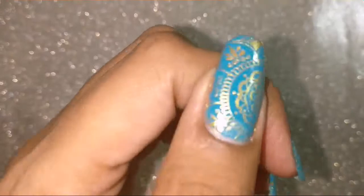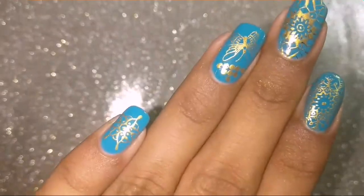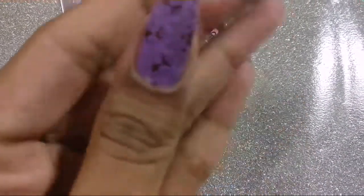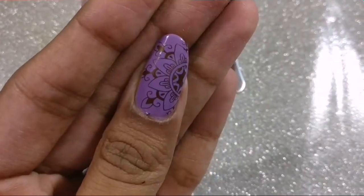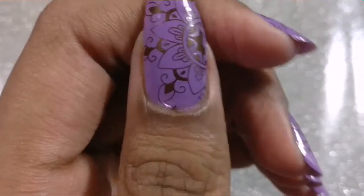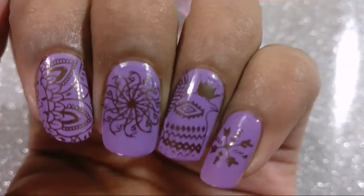Moving on to the next plate, S002 — I again chose a not so great combination with purple and brown, but focusing on the image: this one is really really well edged. I personally like the image chosen for this plate. You get a lot of separate individual small images which really make the plate stand out.